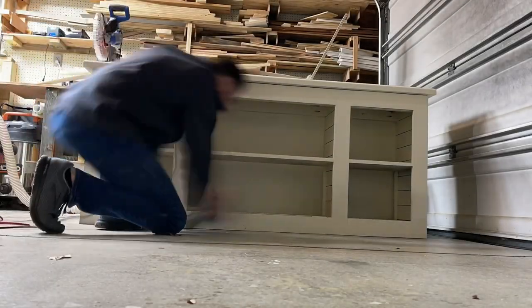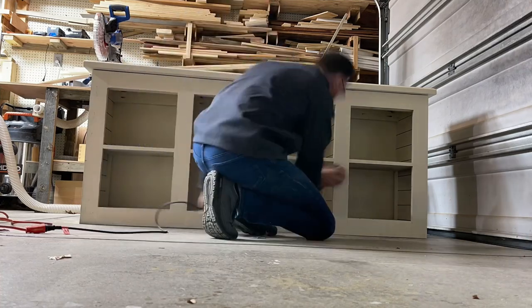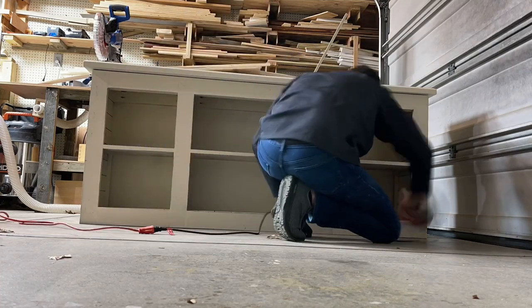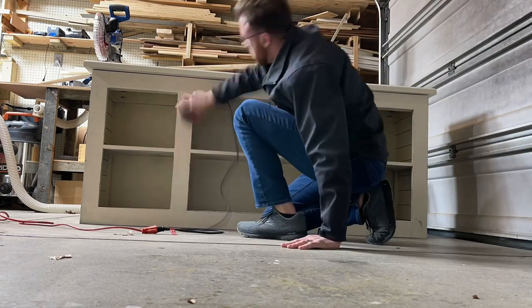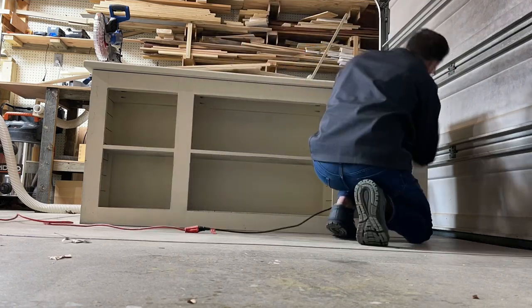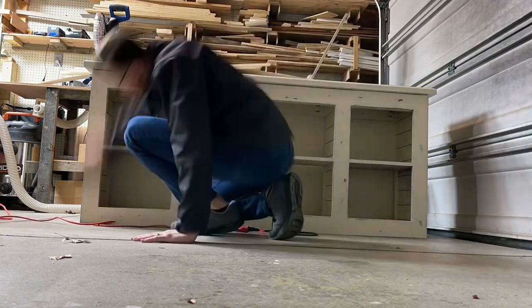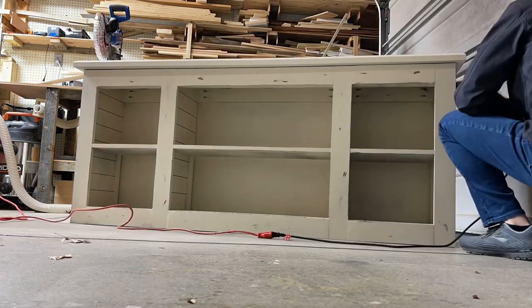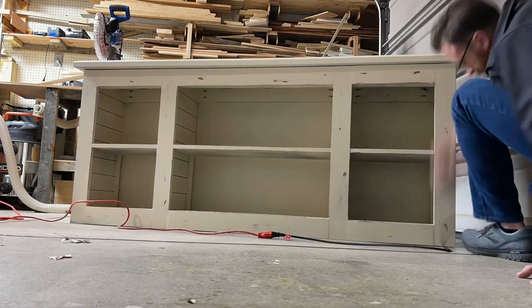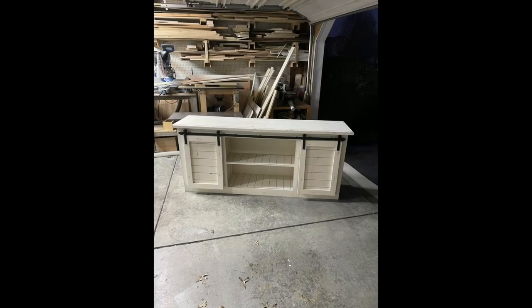Next step is to give it that distressed look. I'm using the random orbit sander again with 80 grit sandpaper. I was pretty nervous about this — it's a latex paint so I didn't want it to peel off, so I was pretty cautious and it probably took longer than I needed to. But the end result looked really good and the customer was really happy with it, so if the customer is happy then I'm happy. I'm basically just holding the sander in one spot until it peels away some of the paint, and that gives the distressed look.